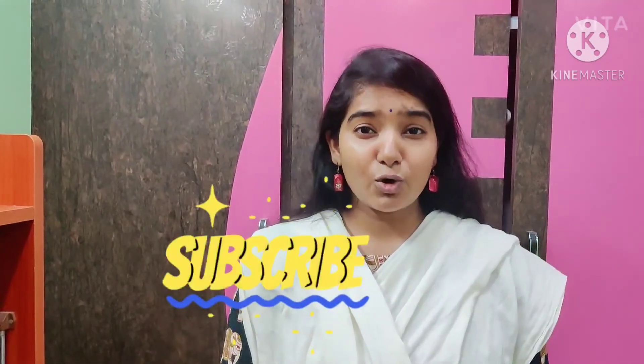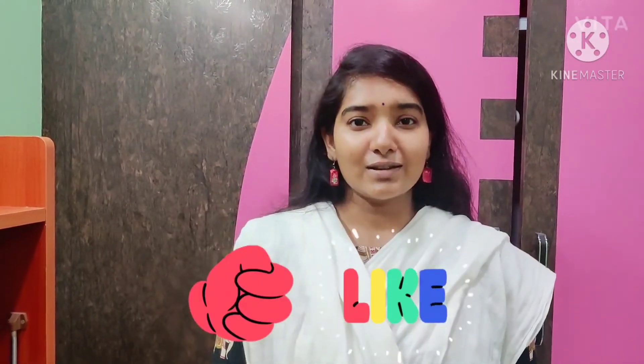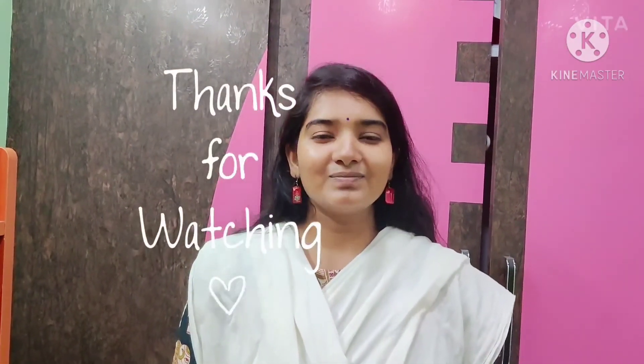Please comment, like, share, and subscribe. If you are watching my videos, subscribe and support me. One time, try this DIY charcoal face mask. Thank you, bye! We will see you in the next video.